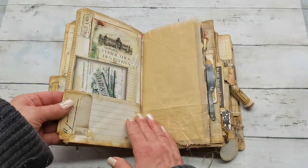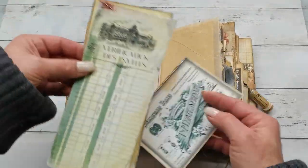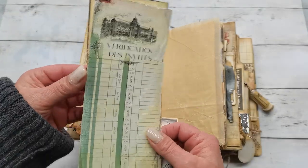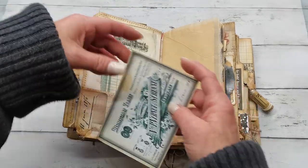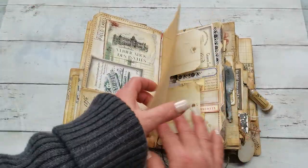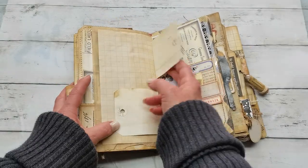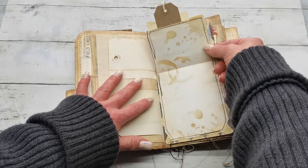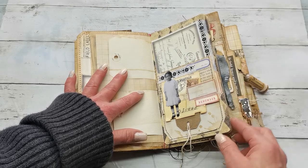There are writing pages and another pocket here. I really used so many stamps — I used Tim Holtz stamps, stamps from Stamppool, those dates from the past, so many stamps, stamps from Teresa Collins. I don't even remember all those names. And again we have a lift-up page here.